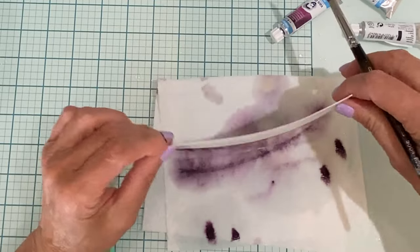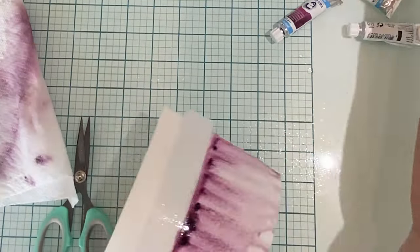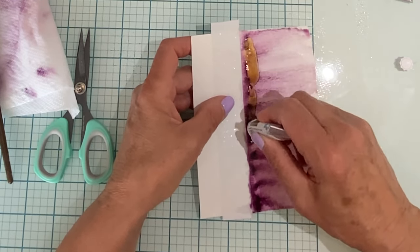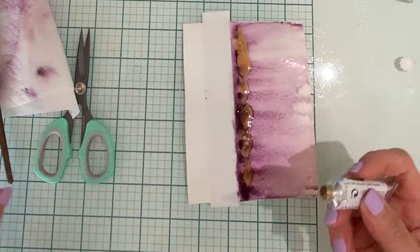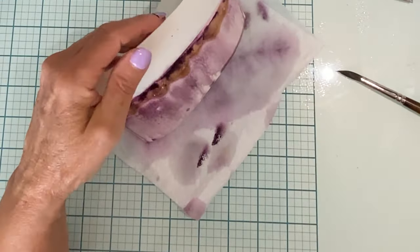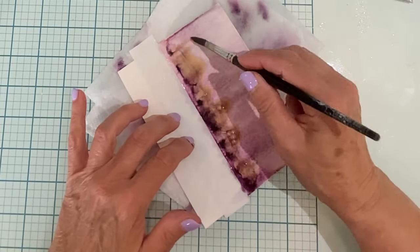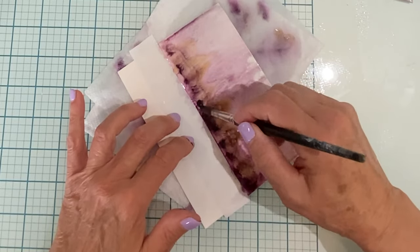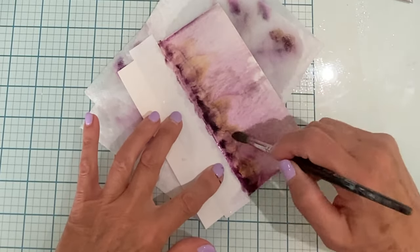I then go in with the watercolor brush to redefine the line. To add some variation in color, I'll use some paint from a tube — very concentrated — of pale gold. When I spritz that line of paint with water, I'll use a water brush to pull out the color. This gives me control over how much gold is added to the background.